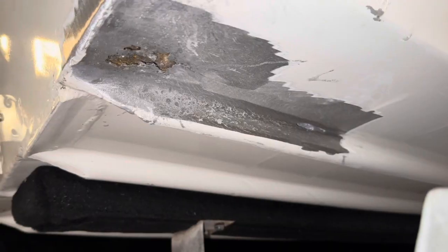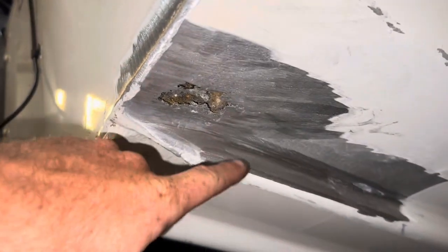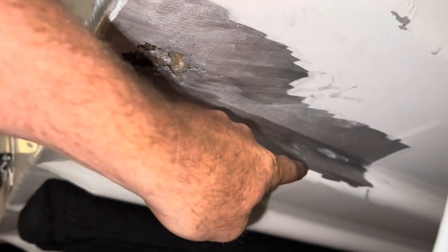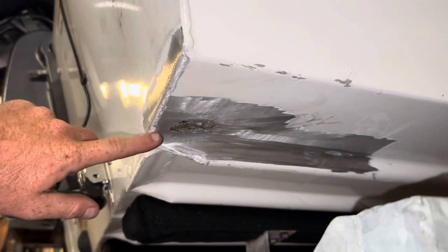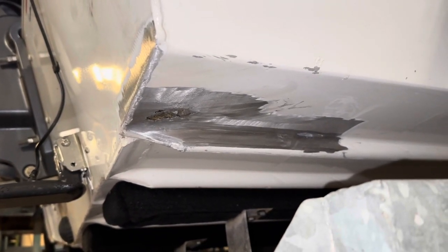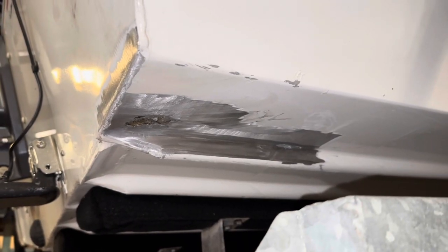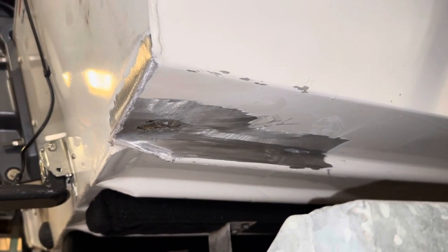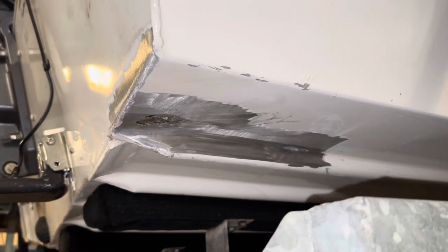We got it cleaned up pretty good down here. A lot of this is just dust that makes it look a little worse than what it is. There's our big hole we're working with and the little one up there. I've got my tape measure and notepad — I'm going to measure how wide and how long a piece of aluminum we need. Then I'll take it over to my CNC plasma table, punch those numbers in, and cut out a piece of 090 aluminum. Then we'll take it over to the brake and put a little lip on it to get it to fit in there good, and start tacking it up.